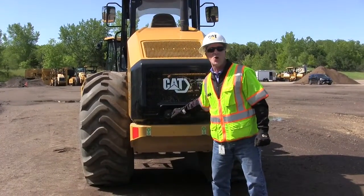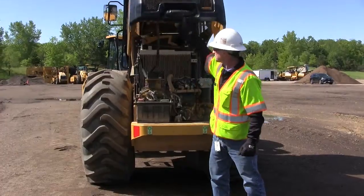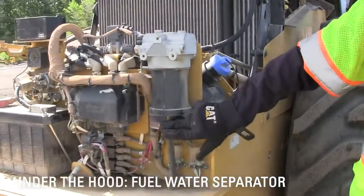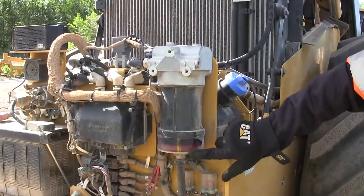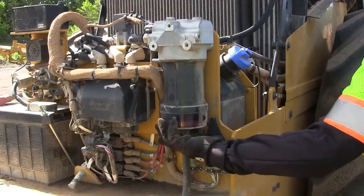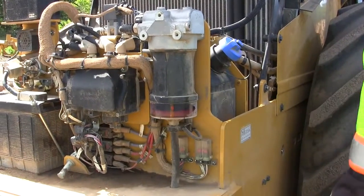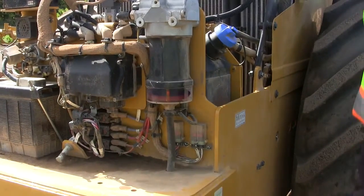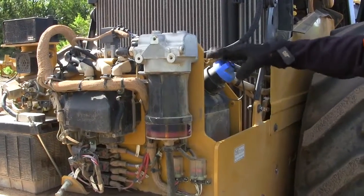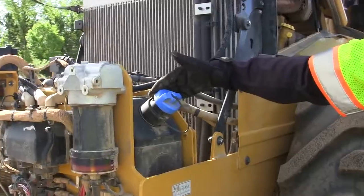I'll open the hood on the machine. I'm going to look at this fuel water separator here, and I can see there isn't any water in here right now. If there was, I can loosen that bowl on the bottom and capture and drain that water out of the fuel water separator.